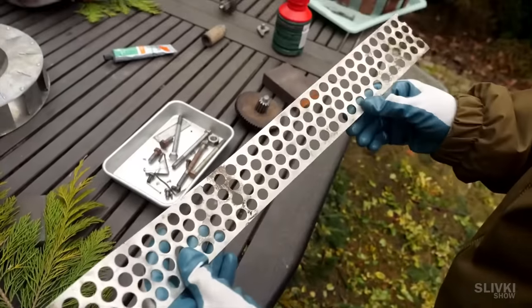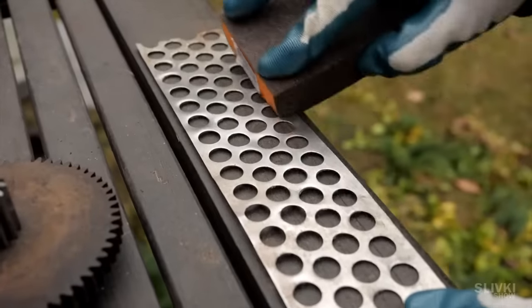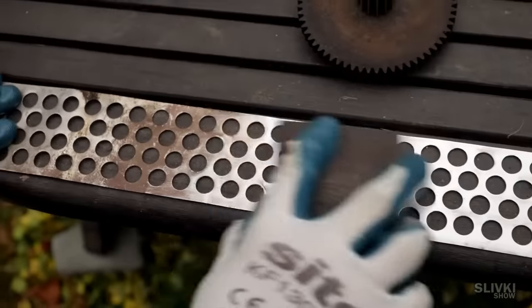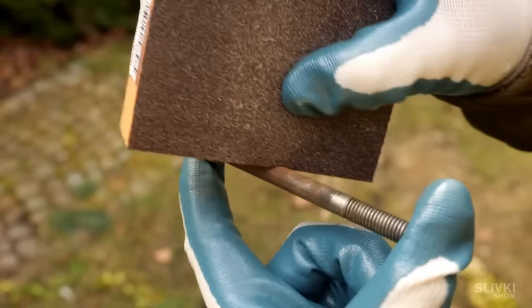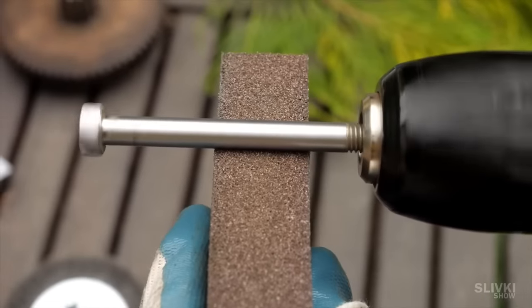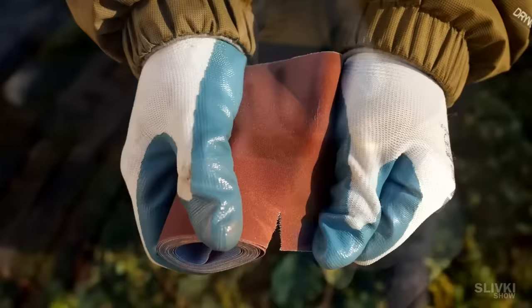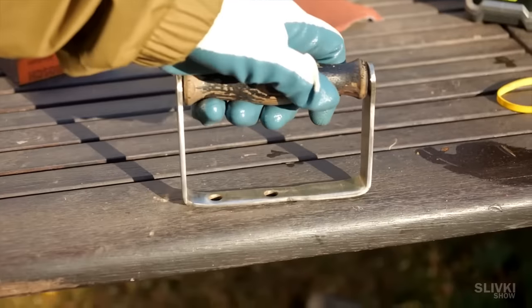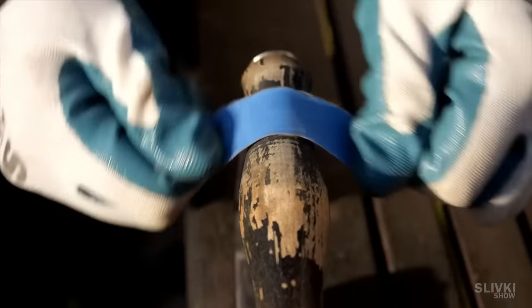We managed to remove the old deposits of dirt from the grill with an abrasive sponge, and now the grill looks like a new one. The bolts were also cleaned by hand with the same sponge, but then we remembered an easier method using a screwdriver — it works perfectly. Next, we take a piece of sandpaper and fix the handle along with its mount on the table with a clamp to clean the handle from the old coating.